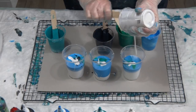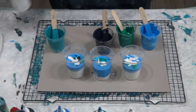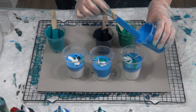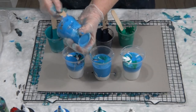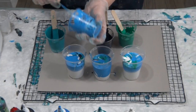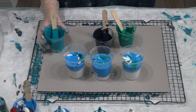It's not reacting the same as it would normally in a cup. By now I'd normally have a heap of cells in there, but we'll see what happens once we pour and torch. If you do have these high flow paints at home and you think 'oh, I've bought the wrong thing, what am I going to do with them'...